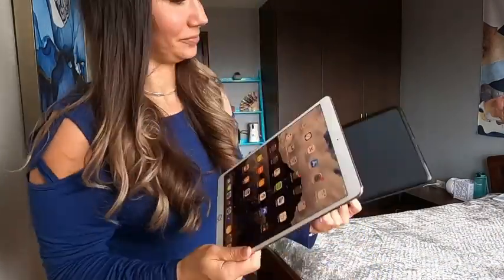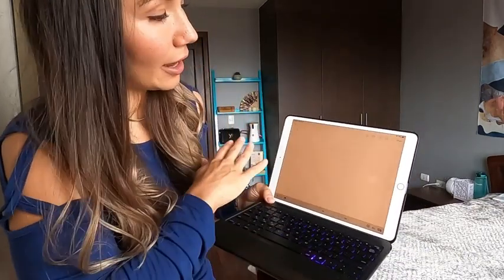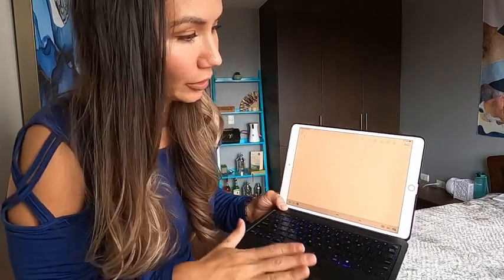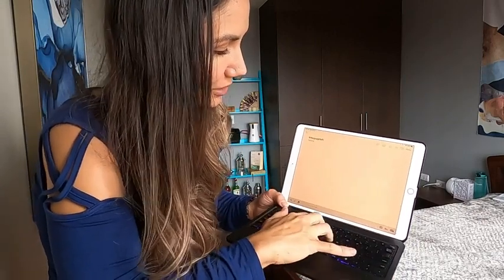I can easily convert it into a keyboard setup. There are a lot of third-party keyboard products you can purchase for your iPad Pro. The iPad Pro 10.5 is a great size because you can type comfortably. The Bluetooth compatibility makes connecting to a third-party keyboard very easy, and I can type and see what I'm typing — it's very comfortable on the eye and on the hands.